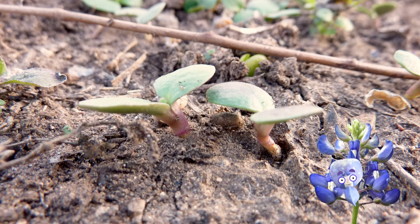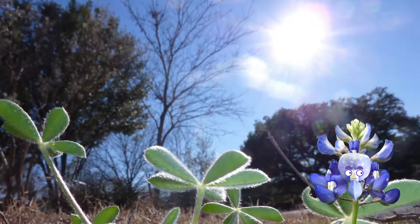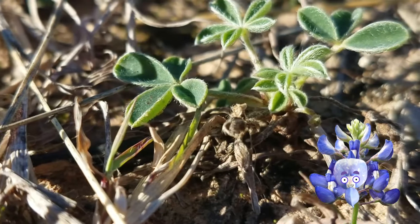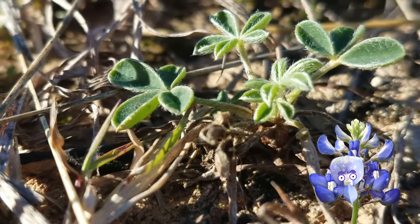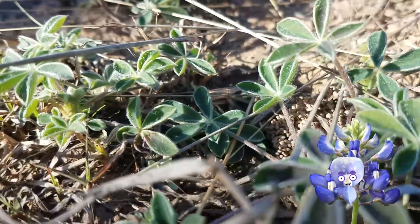Here I am, just a sprout back in November. I sank a root down. I slurped up some water. You can see I sent up a cute little sprout. I soaked up the sunshine with those leaves. Sunshine is delicious. I used solar energy to make food. All through the winter, I kept reaching out with my roots and growing more leaves as I spread out over the ground.